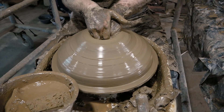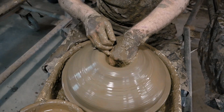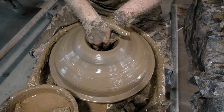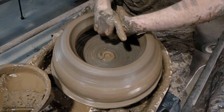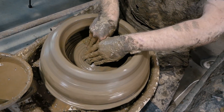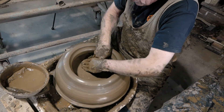Fingers down to the bottom, then back up. Draw your fingers underneath the wall and bring it out. As per usual, compress it — and because it's such a wide base, make sure you compress it well.